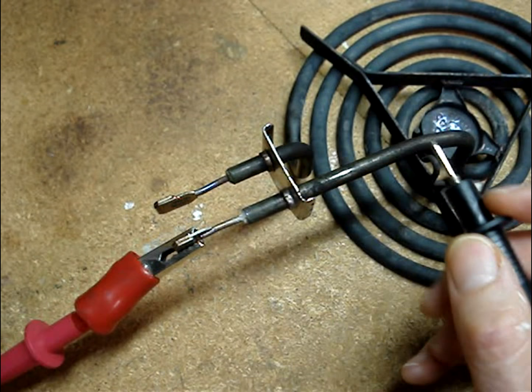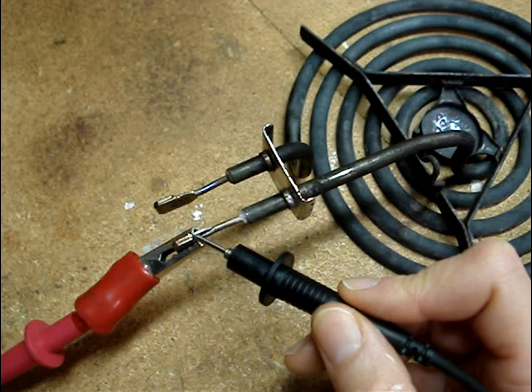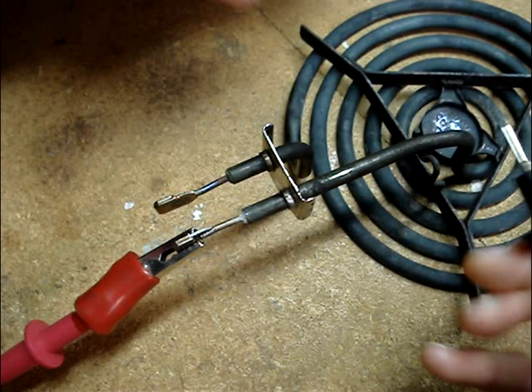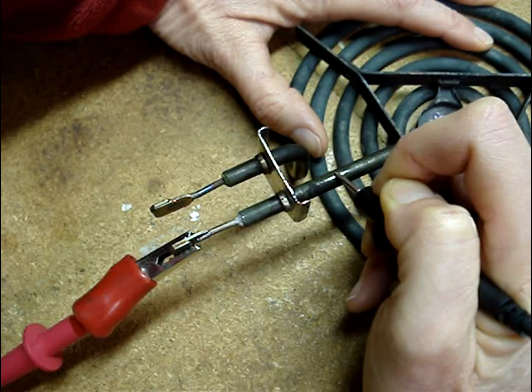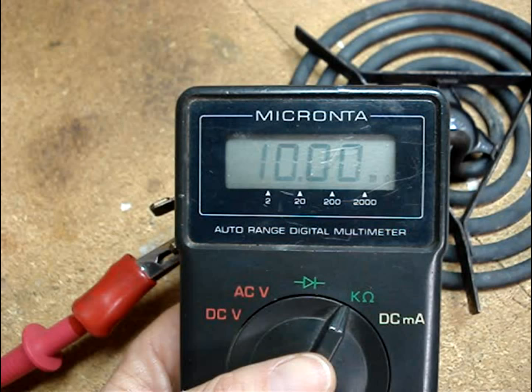To ensure that there's not a short between the wire inside of the steel casing and the steel casing, clip one lead onto one terminal end of the surface element, then clean off the outer casing of the surface element and place the other meter probe on it. A good element will read open.